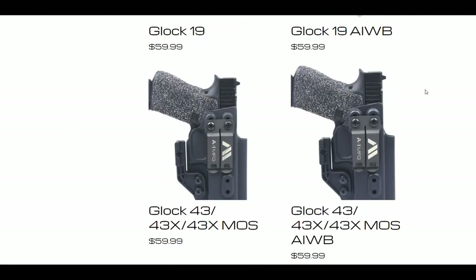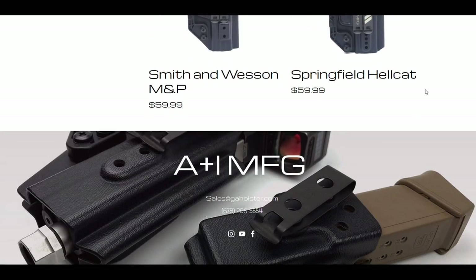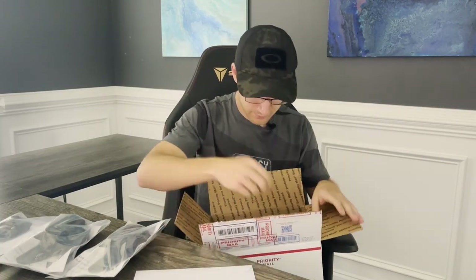They make all Kydex products and they have sent us a couple different things. We'll go over each of them briefly here and then do some top-down stuff to get a better look. First out of the box is a couple of holsters made for the Glock 19 — two different appendix style holsters. One has a concealment wedge built in and one doesn't. It also looks like we have a smaller magazine caddy for the Glock. Inside our envelope, we have a nice little note from Aaron and Ian, who we've been working with at A&I Manufacturing. Thanks again, guys, for the opportunity.